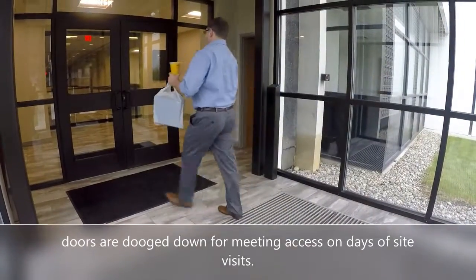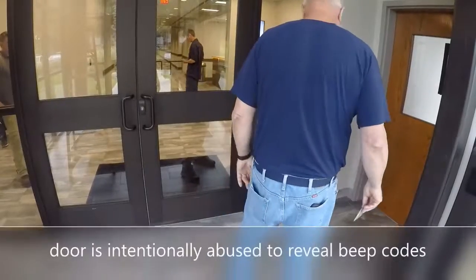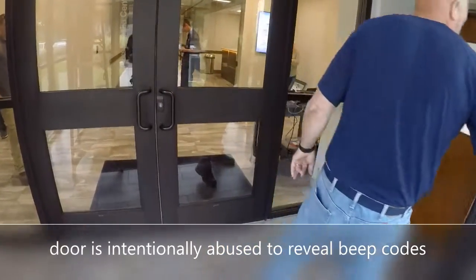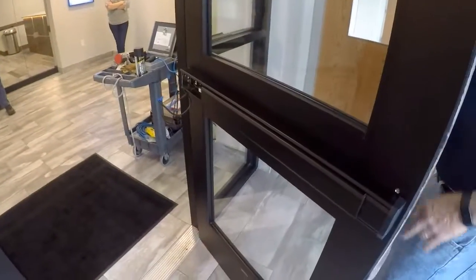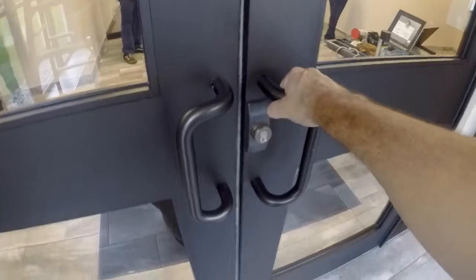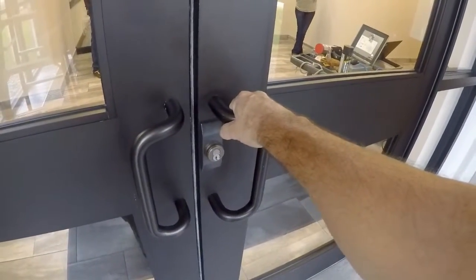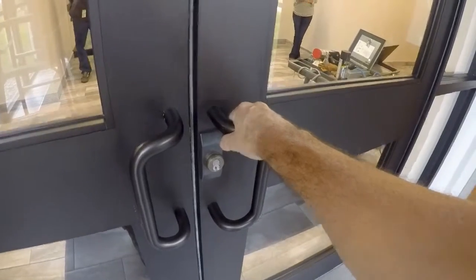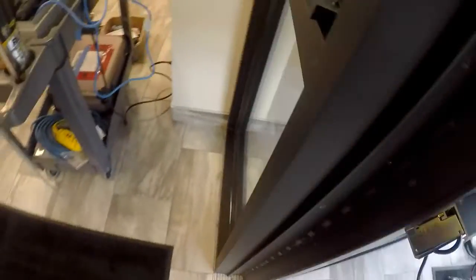Hey good morning, how are you? I want to make it beep, but it automatically comes back and resets quickly.